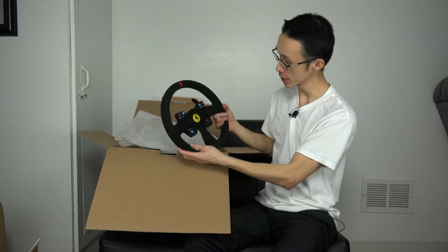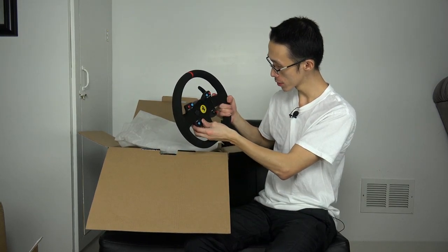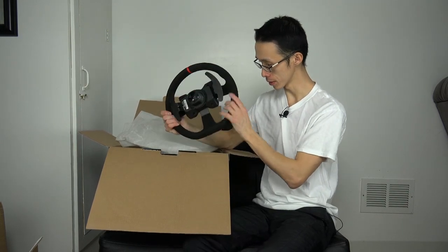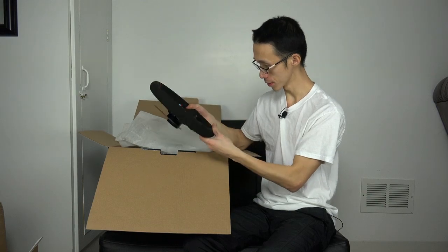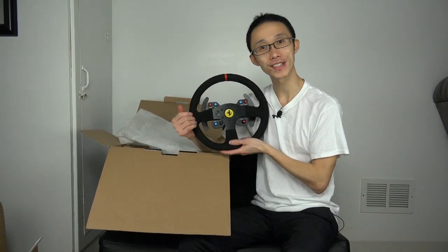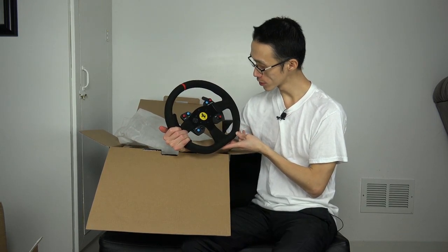You got the flash, pit radio, scroll, wash - I don't know exactly what that is. It just looks good. The material is just - oh my gosh, I think I'm in love.